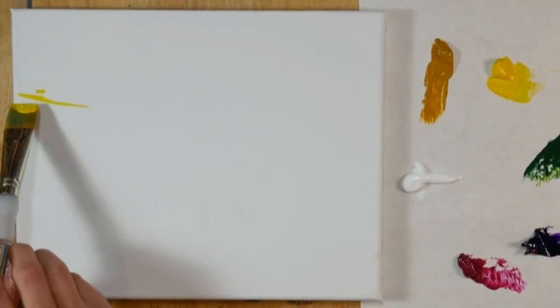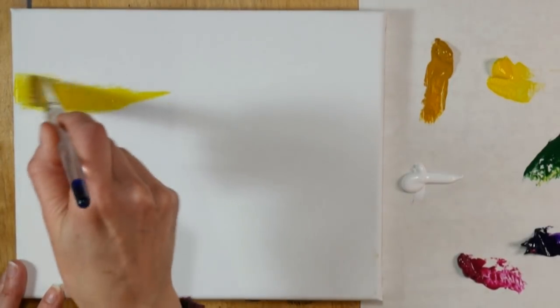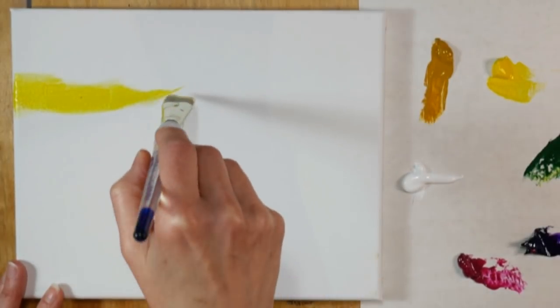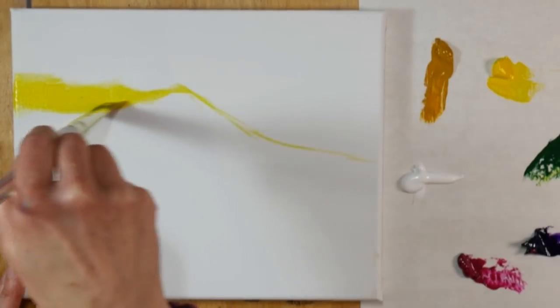Hi there, Lindsay here, the Frugal Crafter. Today we're going to paint a landscape in acrylics. This is a nice bright painting and we're going to start off with a nice bright medium yellow and we're going to kind of trace the top of a mountain range here and we're going to start putting in some of the sky color.